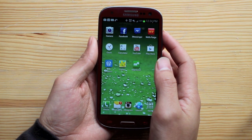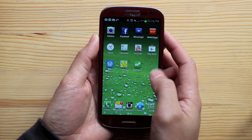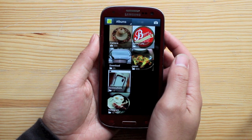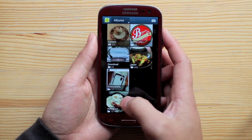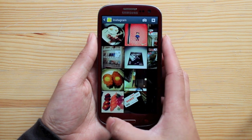Today I'm going to teach you how to delete multiple items from your photo gallery instead of doing them one by one. First, you want to go into your gallery, select the folder you want to delete out of, and from here, press on the bottom left button.